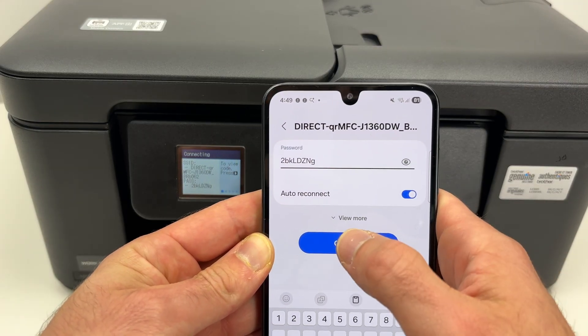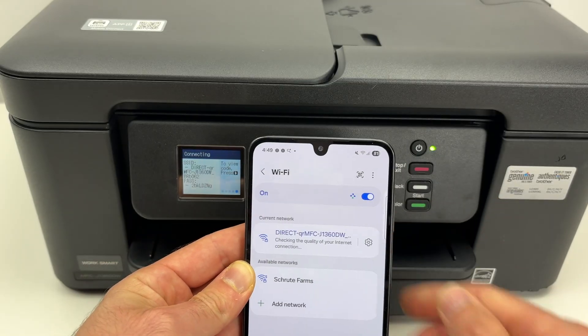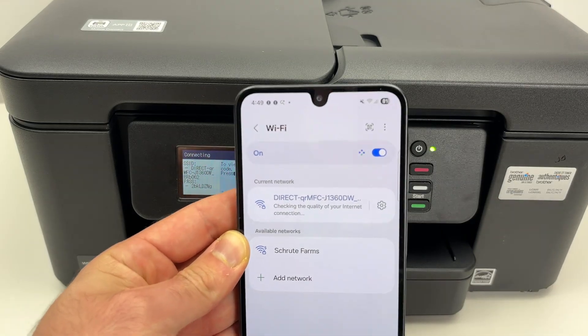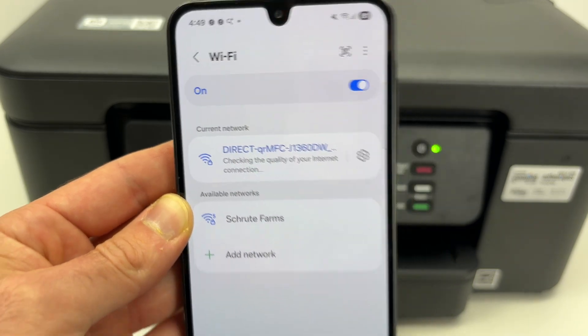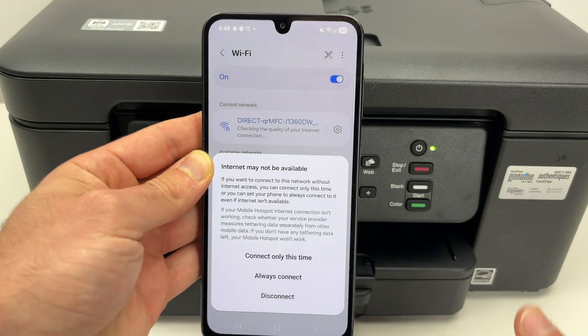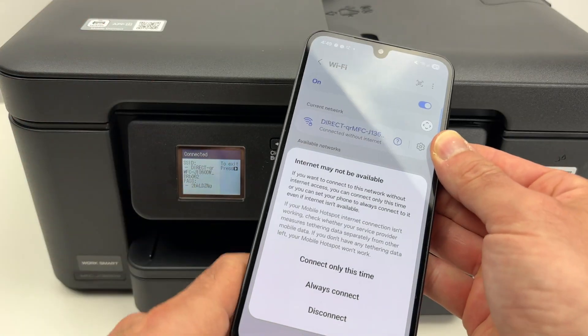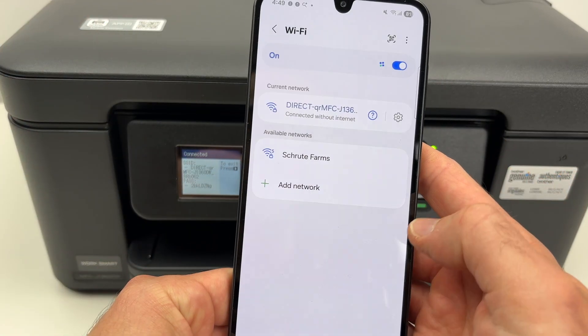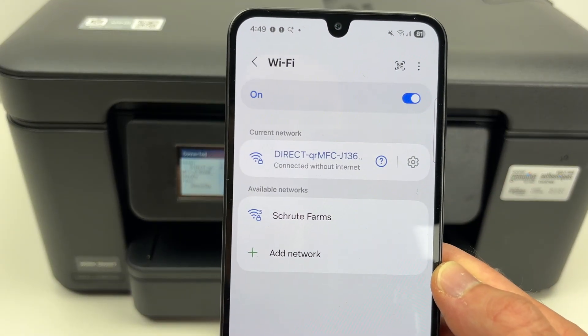Then I'm going to press the Connect button and it's currently connecting. You may get a message on your phone saying that there is no internet available — obviously this is not providing internet so it's a bit confused. You're going to select Always Connect and now you see it connects without internet.